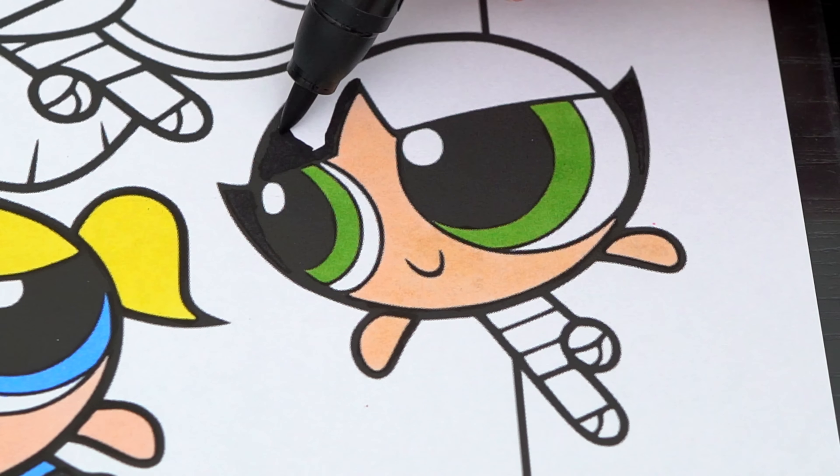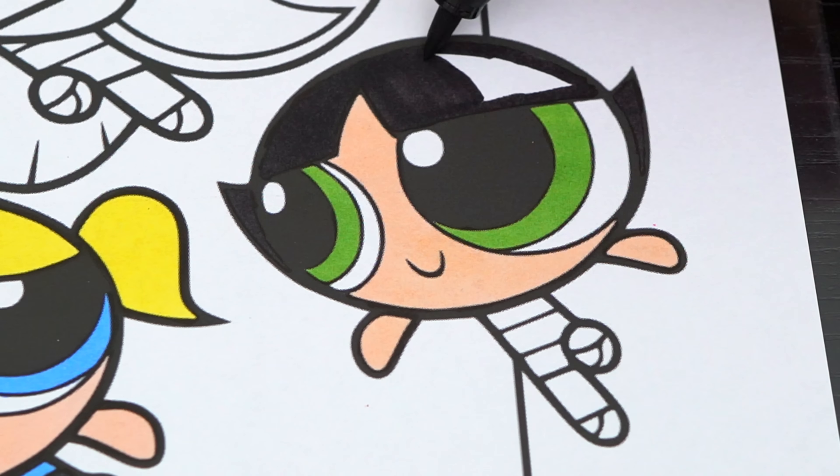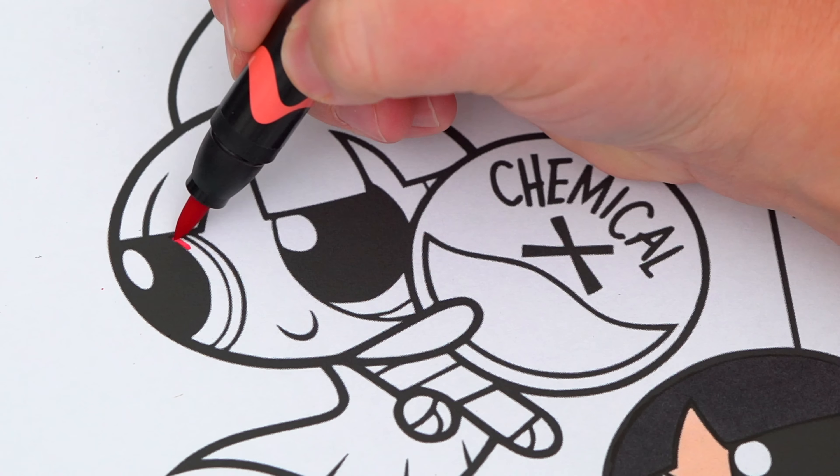Her hair is black, and her dress is green and black. Now I'm all finished coloring in Buttercup.